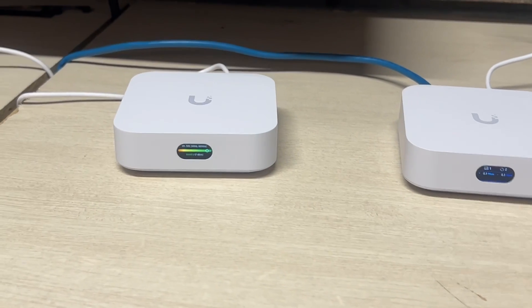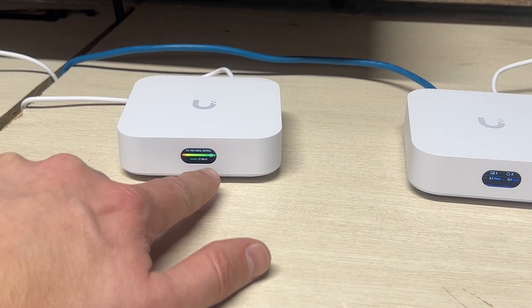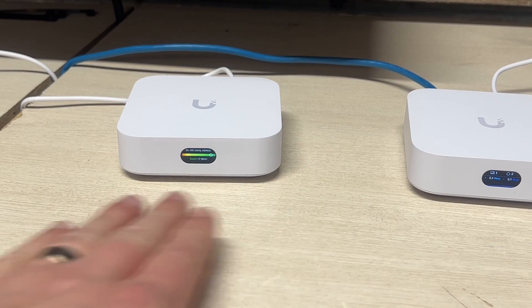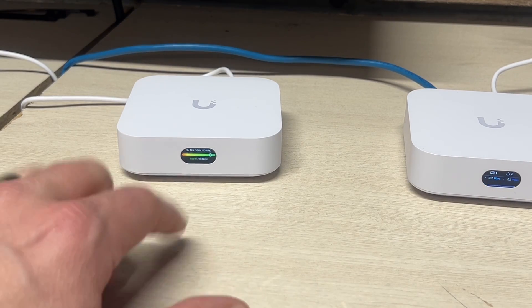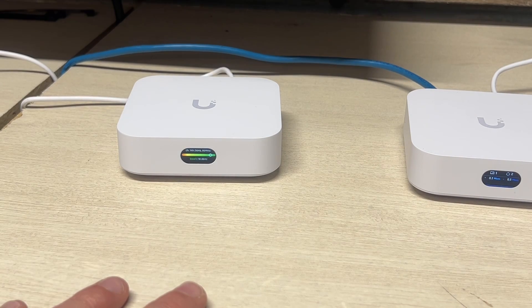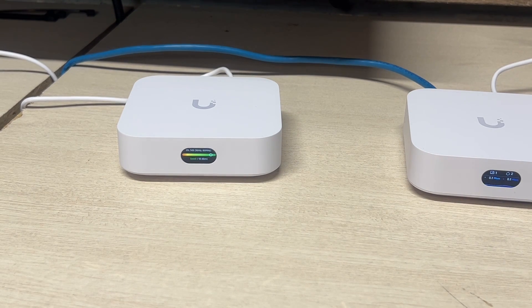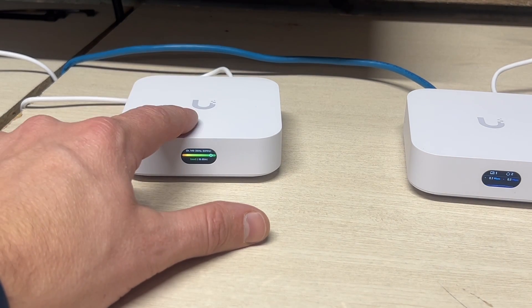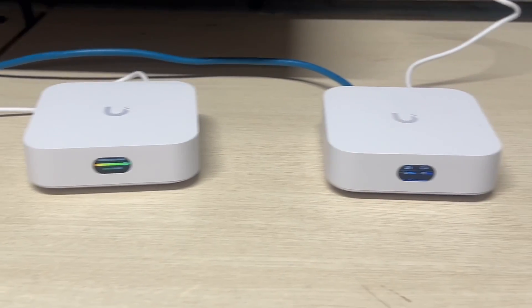One quick thing I want to point out that I really like about these devices is the signal meter. I really like the built-in signal meter telling you it can see its buddy and actually gives you how strong the signal is. That is a great design feature — I think that's going to help the everyday person deploy these correctly. Well done, Ubiquiti. So I'm going to get my baseline set up, do a speed test, and then start connecting to this guy in the same room. Eventually I'll move it up a floor and let's see what these things can do.